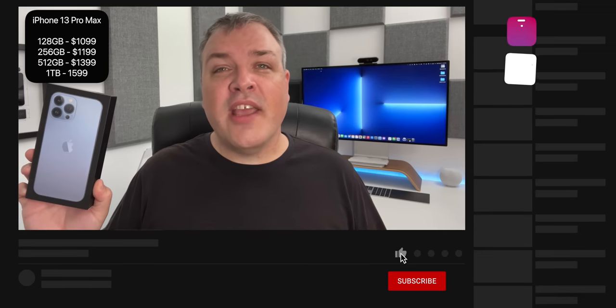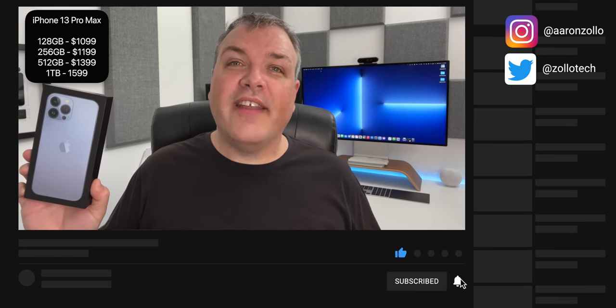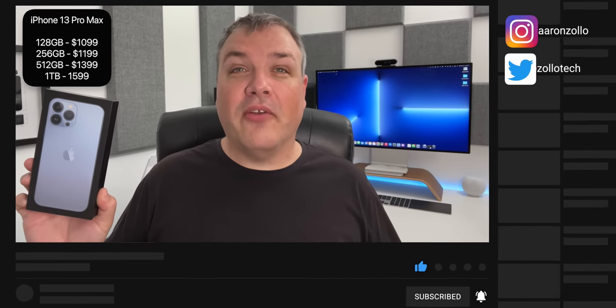It starts similarly at $1,099 and goes up to $1,599. It starts at 128 gigabytes and goes all the way up to one terabyte if you're looking for that amount of storage. Now let's go ahead and unbox this and take a look.